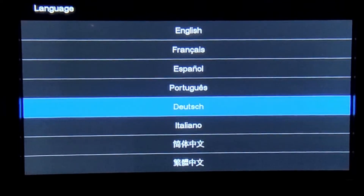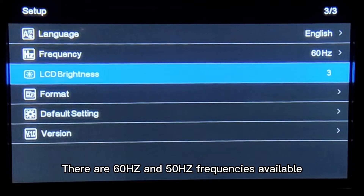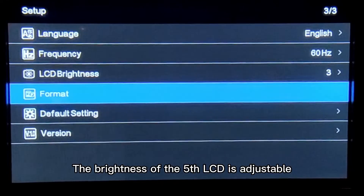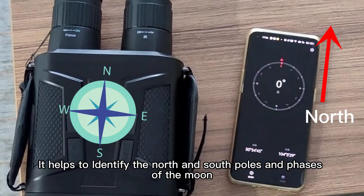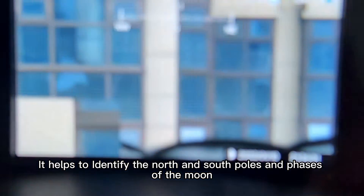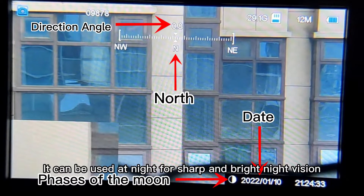Supports 10 languages. There are 60Hz and 50Hz frequencies available. The brightness of the LCD is adjustable. It helps to identify the north and south poles and phases of the moon. It can be used at night for sharp and bright night vision.